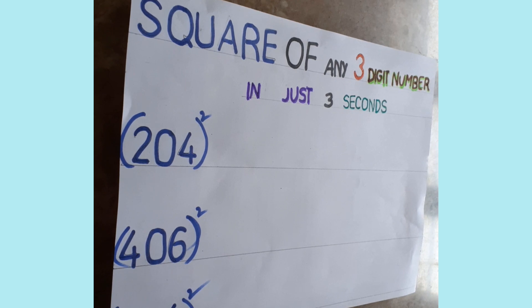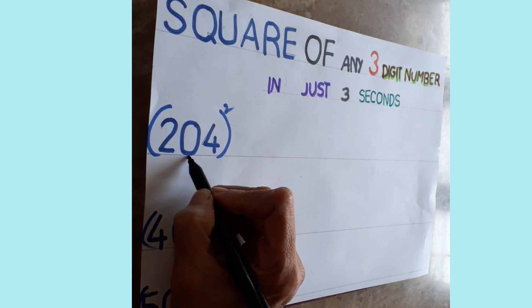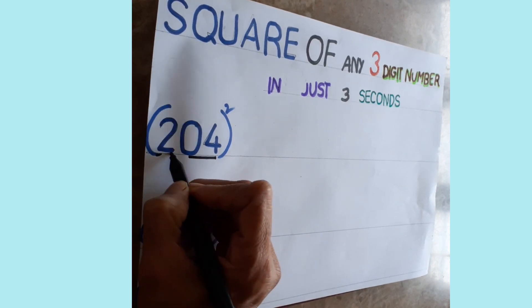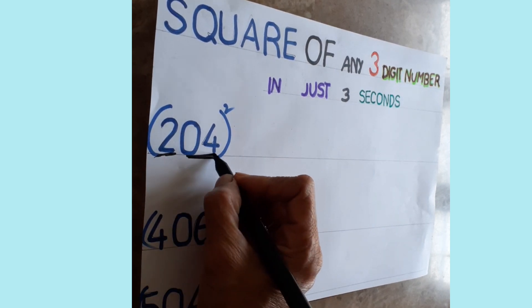Hello everyone, welcome. Today's topic is the square of any three-digit number — you can do it within seconds. This is a very magical trick for competitive exams. For any squaring of a three-digit number, you can use this trick. The rule is: take the last two digits as one part and the first digit as another part.